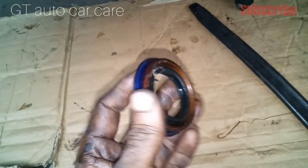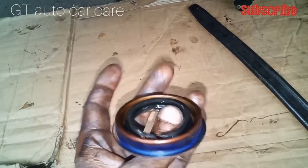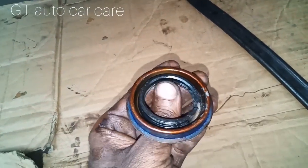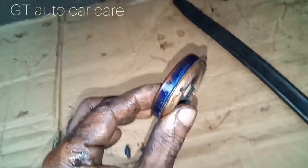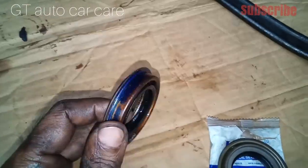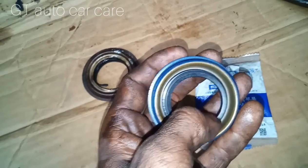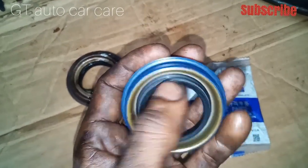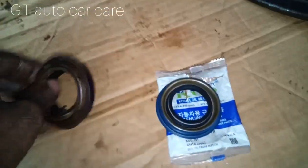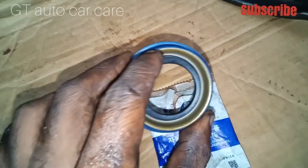If we attach the axle itself, we can use it. This one is a leak. The main part of the seal is this part. This part of the seal is attached to the seal. Then we will clean the seal. This will be a clear seal. The seal is connected and attached to the seal.